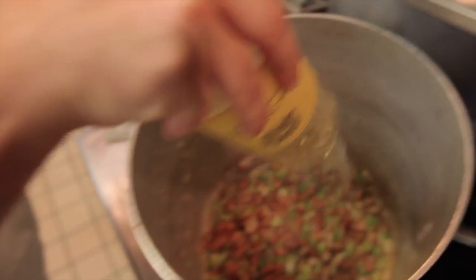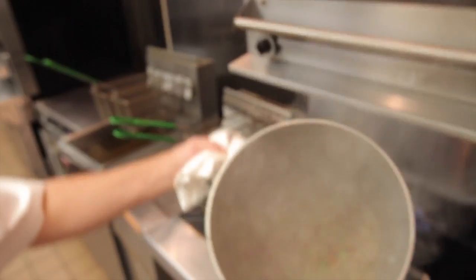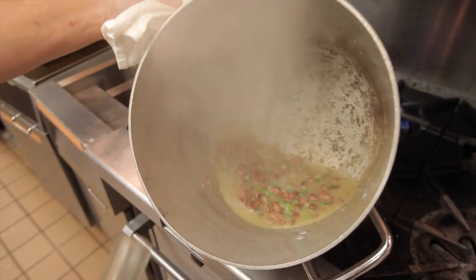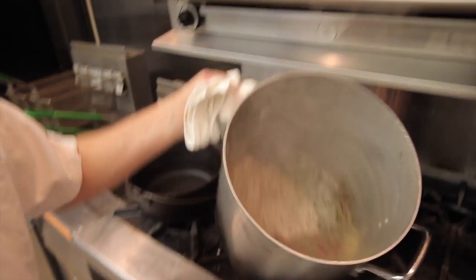We're going to go ahead and deglaze the pan with just a little bit of white wine. You can see already how that's thickened up — it doesn't look like white wine at all. So we're going to put that back down.